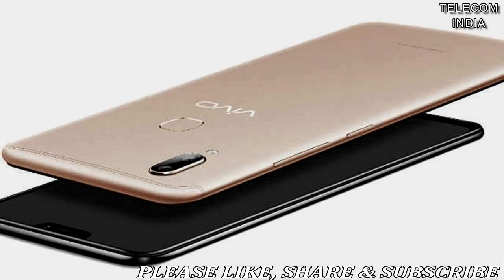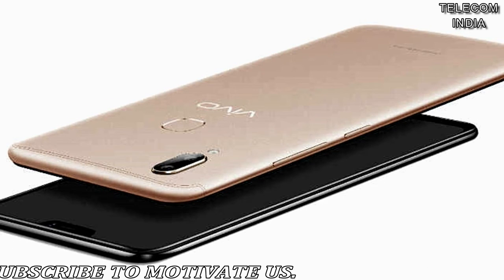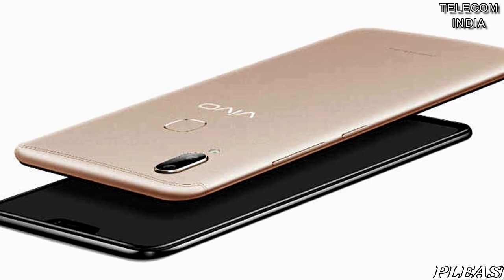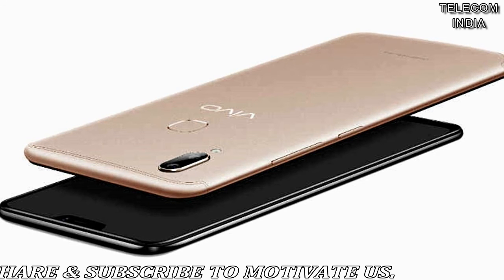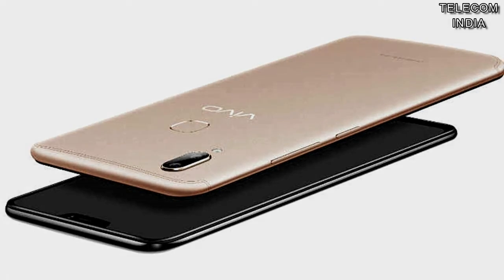Under the hood, the Vivo V9 Youth is powered by a 1.8GHz octa-core Snapdragon 450 processor with Adreno 506 GPU. It has 4GB RAM and 32GB of storage with an option to expand storage up to 256GB.